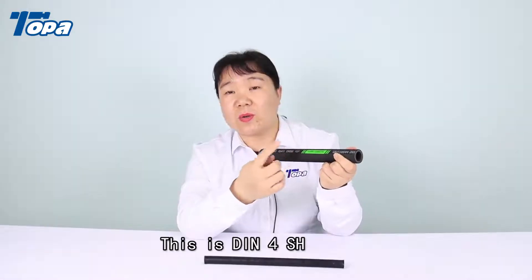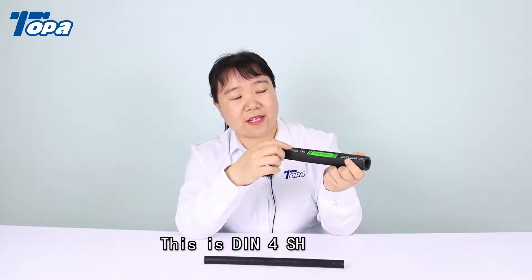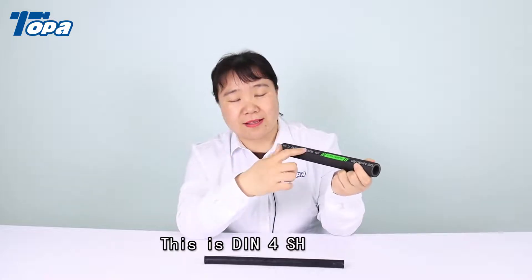We can put your logo here and print these details here according to your demand.